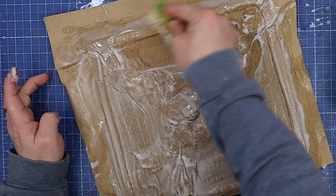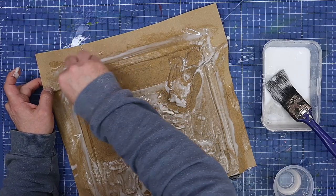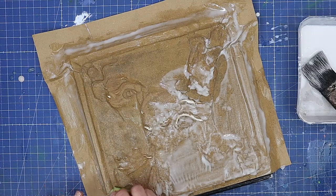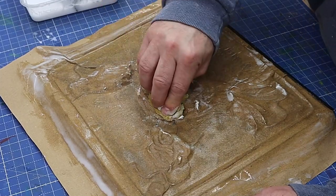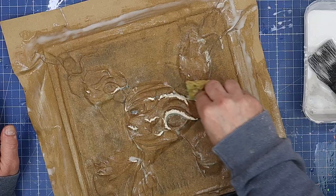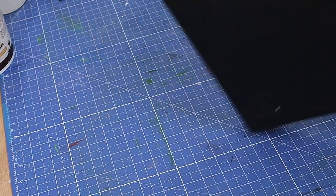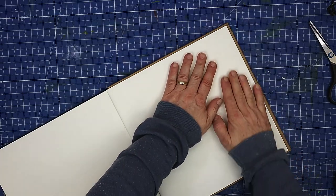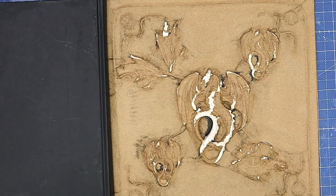I'll use a damp sponge to go over this and push in the details, trying to get rid of as much trapped air as possible. Where places have come through the surface we don't need to worry — that's just giving us the detail we need, because once it's dry and we do the paint effect you'll never see it. Everything is now dry on the outside and inside, and I've folded it over — it doesn't need to look perfect here as the page will be glued over it at the end.